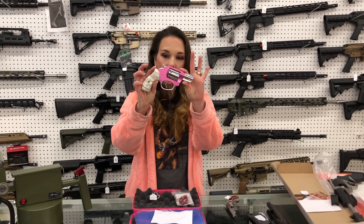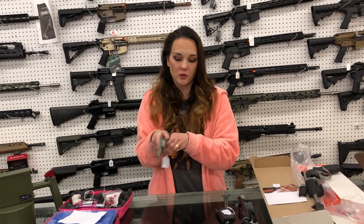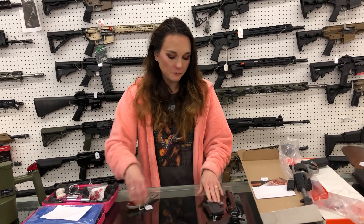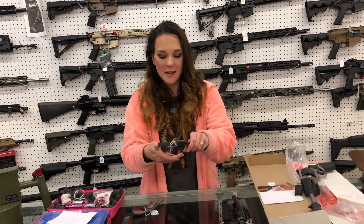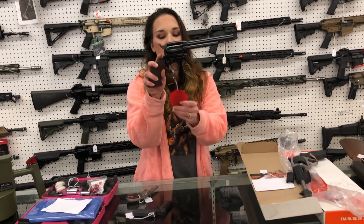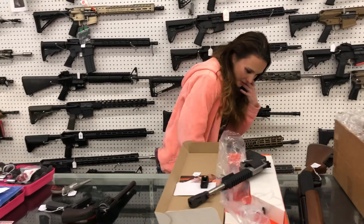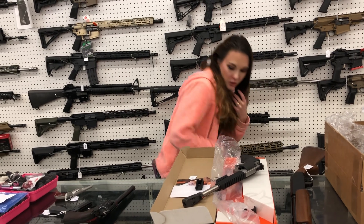Charter Arms Chic Lady with the pearl grips in 38 Special — she's $385. North American Arms Sidewinder — she breaks to the side, half cock, in 22 mag — $425. Trailblazer Life Card, 22 long rifle, single shot in the gray — $315 in the metal frame. I've got them in black poly starting at $275. EAA Bounty Hunter in 22 mag — $355. That gun is gorgeous. Taurus Raging Hunter in 460 — I think this is the 10 and a half inch — she's going to be $910.